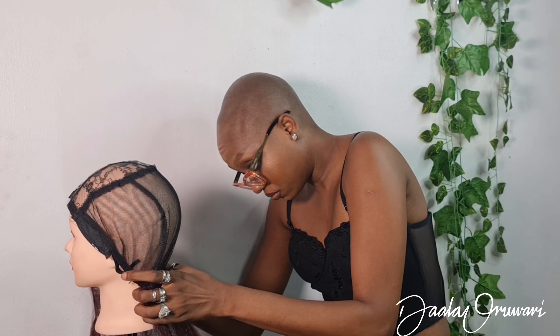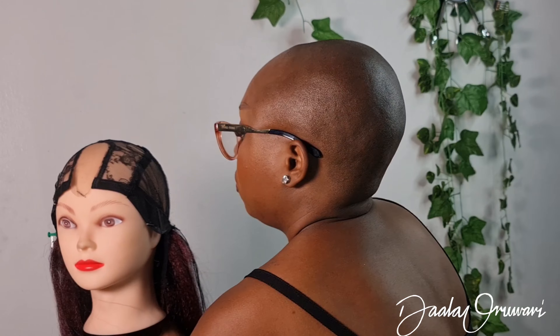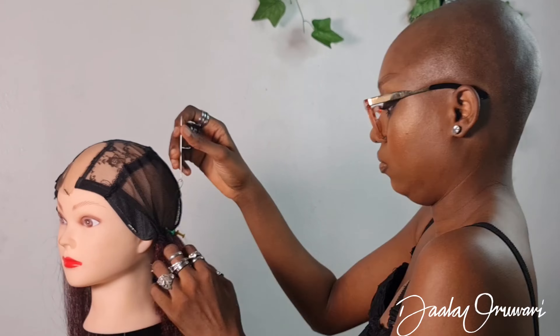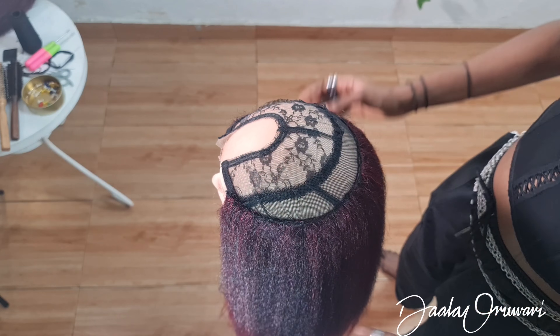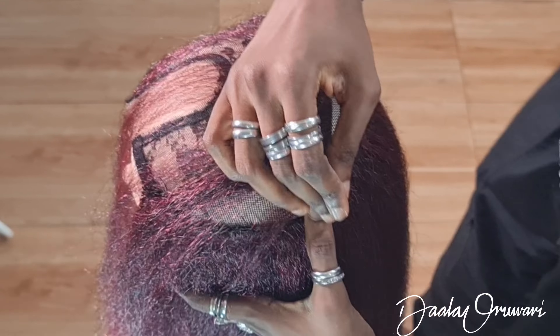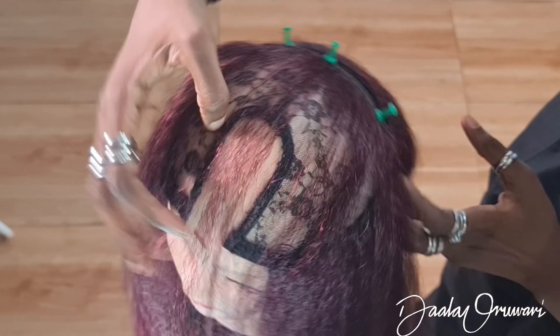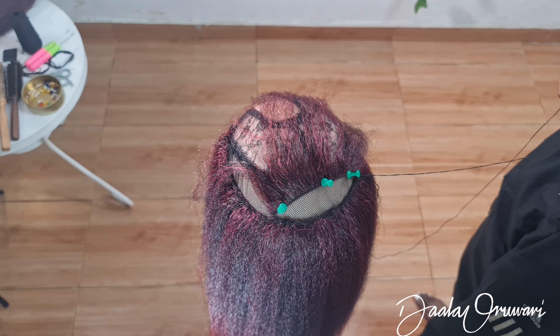To start off, I have my mannequin head and I'm just going to take the hair that I have and put my wig cap on, which has lace in front — that's very important. I'll pin that down, take my hair, and literally start sewing. There are a ton of sewing tutorials on YouTube so I'm not slowing this part down. I'm only going to slow down the places that are very important.